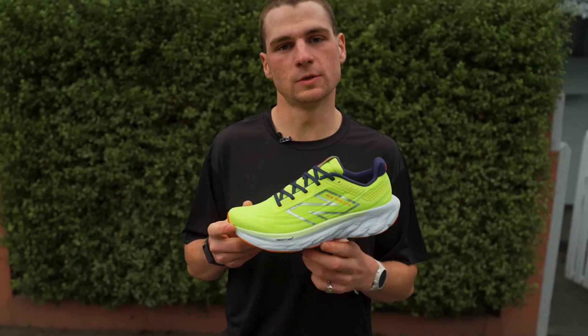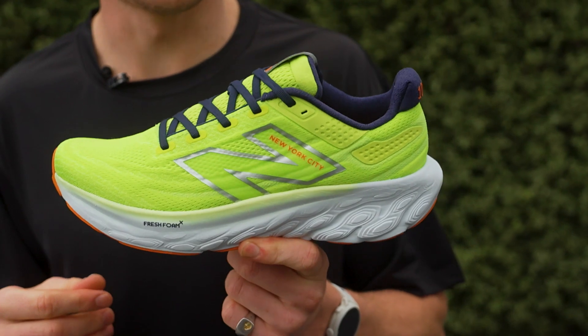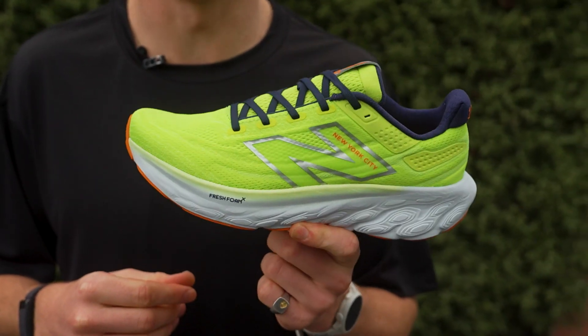The Fresh Foam 1080 V13 releases on the 13th of October. Get yours in store at 179 Flinders Lane and online at upthereathletics.com. Thank you for watching and we'll catch you on another episode of The Rundown.